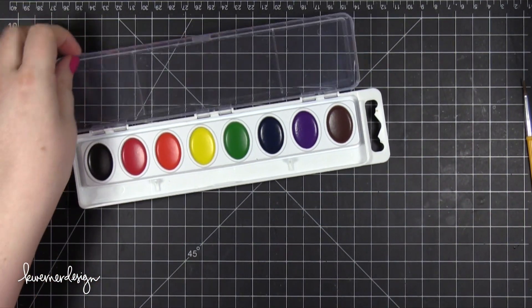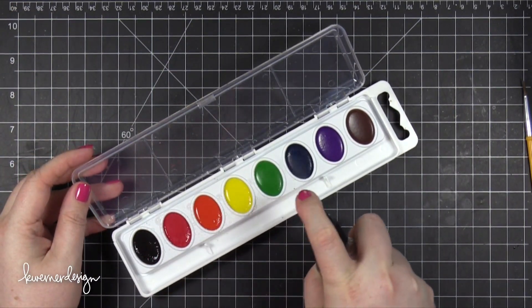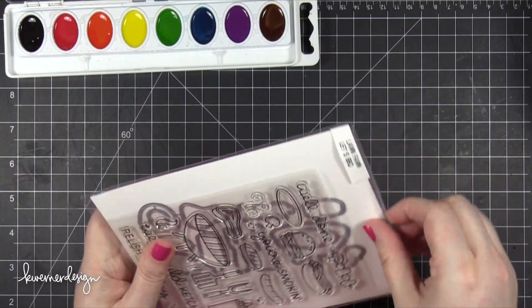I also took my mister bottle — just a spray bottle — and sprayed some water onto all of these colors. They recommend you do that on the back of the packaging, so I went ahead and did that. Then I set that aside to let the water soak in.